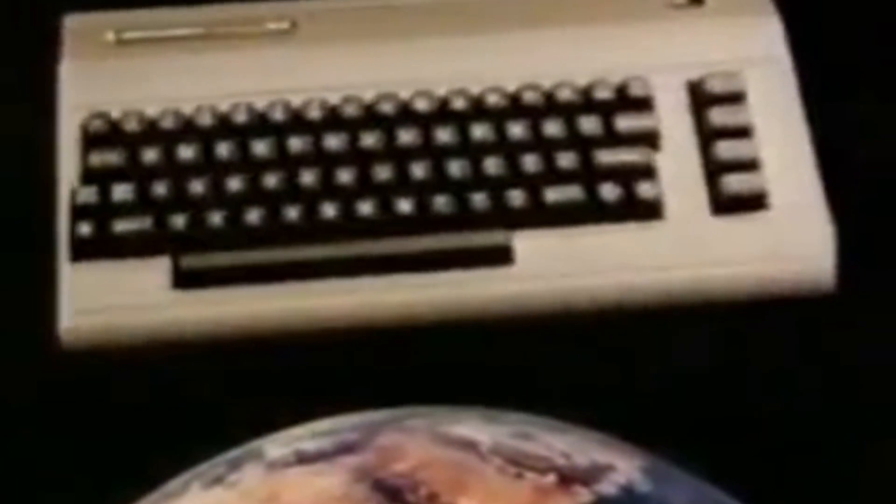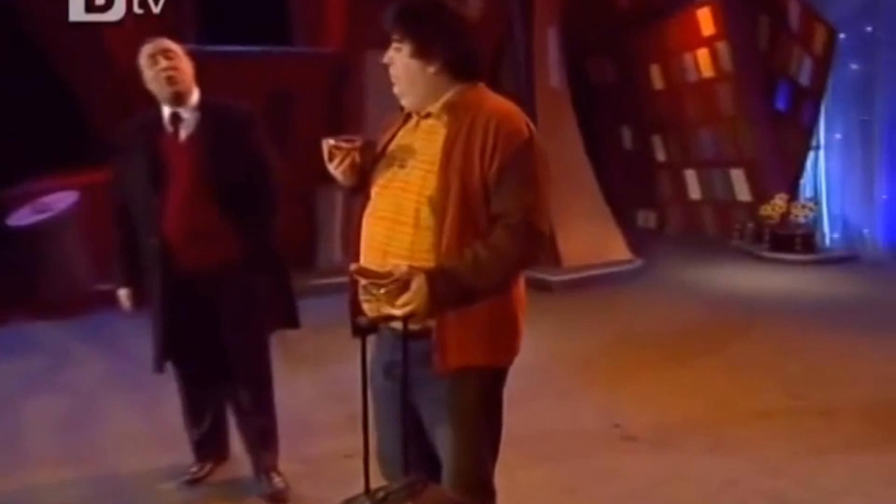Essentially, without Sinclair, we'd be behind the times as Bulgaria. So we all owe a huge debt of gratitude to our Lord Commander and his fine creations. And to honour this, let's take a minute's silence. Oh, every bloody time.